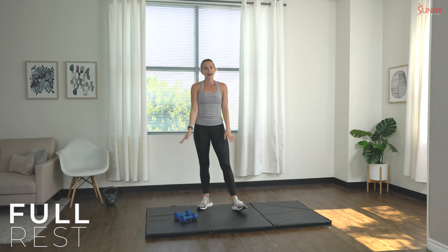Woo! Great job you guys — put those dumbbells down, let's rest. We have two total minutes of rest, so really soak it in. If you want to go lay on the couch, whatever you want to do — feel free. Catch your breath, definitely grab a sip of water if you have it on hand.